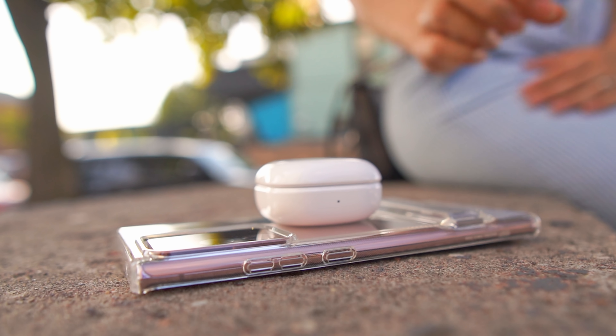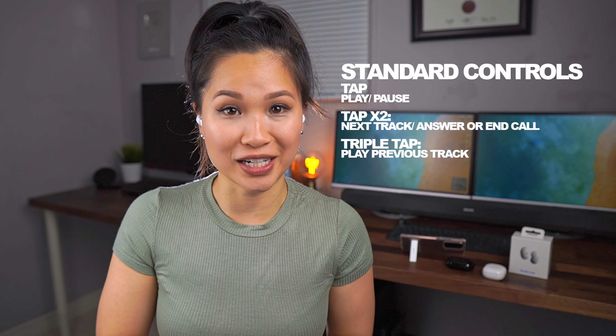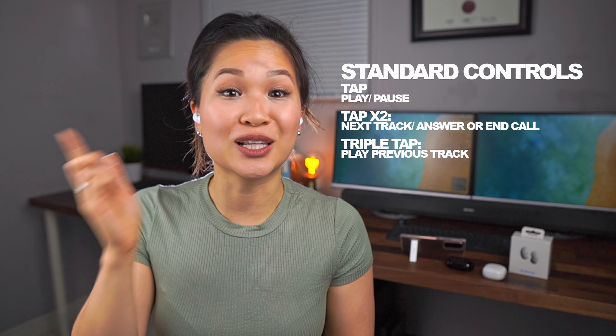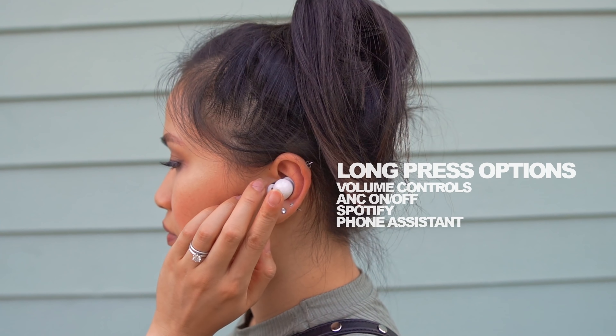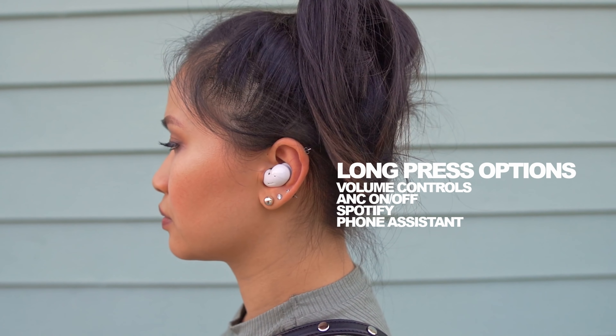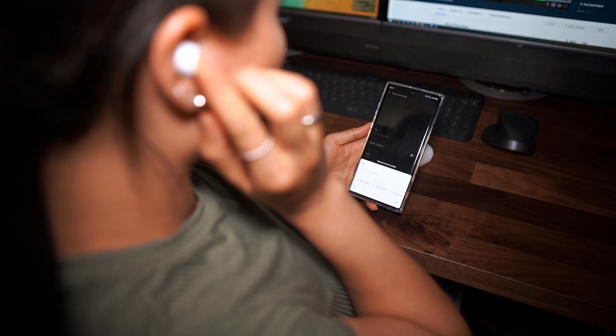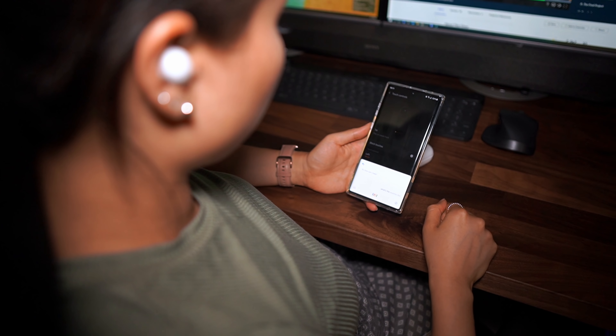Charging is done wirelessly, or you can plug them in with a USB-C cable provided in the box. You've got the standard touch controls with the option to set what a long tap does — options include volume controls, ANC, launch a favorite Spotify playlist, or your phone's assistant. You can launch Google Assistant over Bixby, and on iPhone it activates Siri as you'd expect. Because of the shape, I do get a lot of accidental touches when I'm taking them off or trying to readjust them in my ears.